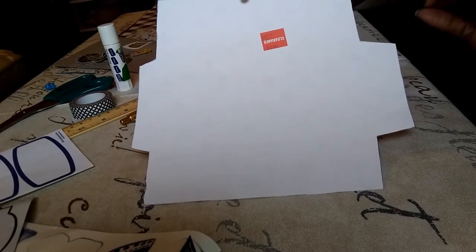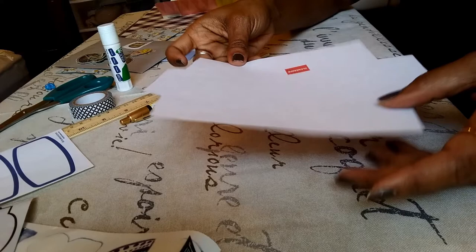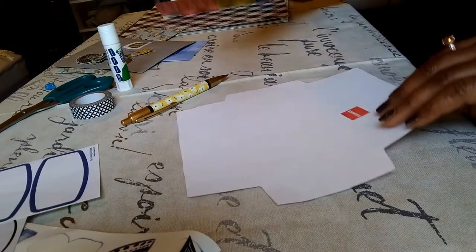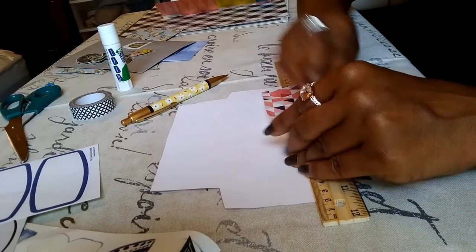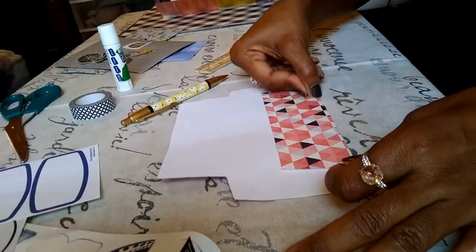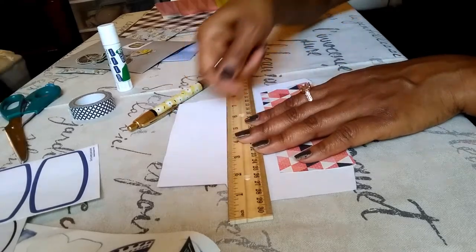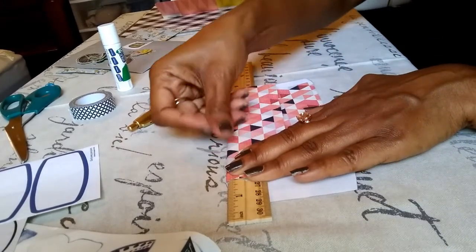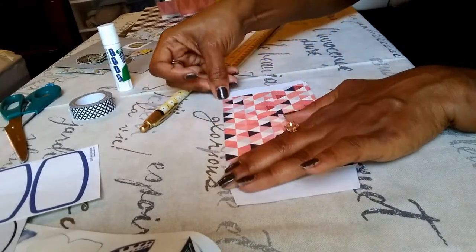I'm going to show you how to fold an envelope, and I have two different styles. With this style, you can use a ruler as your guide. Take the bottom portion and fold it over like so. Then take the top part, which is the bigger portion, and fold it over that bottom part.